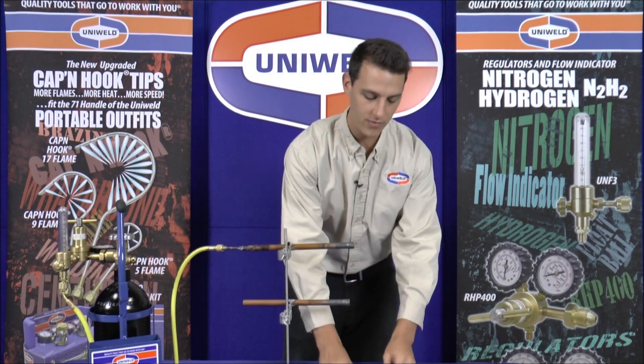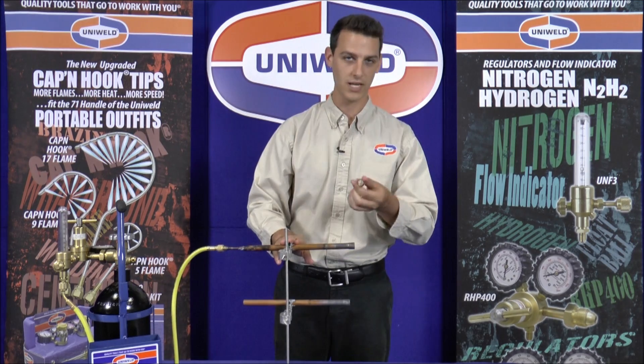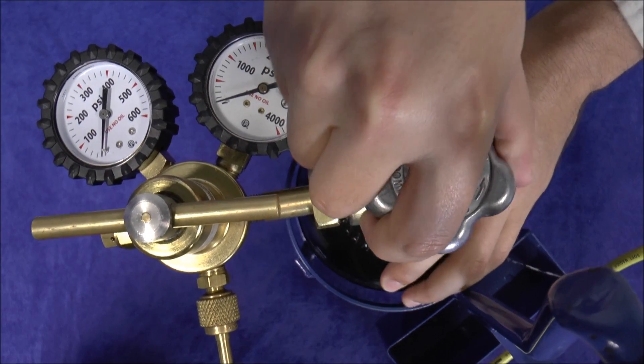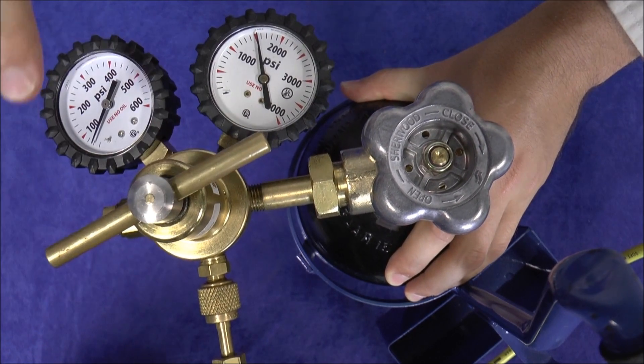We're going to braze two copper fittings together — one on the bottom line and one on the top line with the nitrogen flowing through it, and we'll take a look at the difference. First we will open up the nitrogen tank and using Uniweld's RHP400 nitrogen regulator, I'm going to dial in the delivery pressure to 40 PSI.